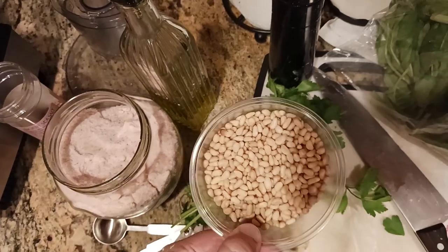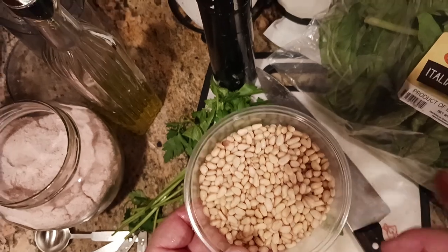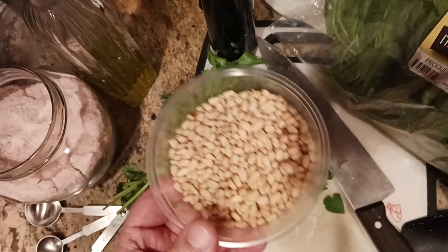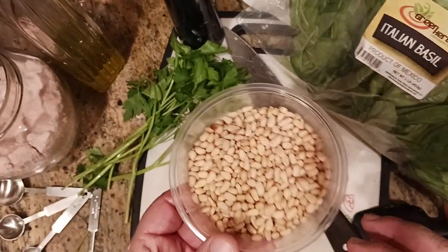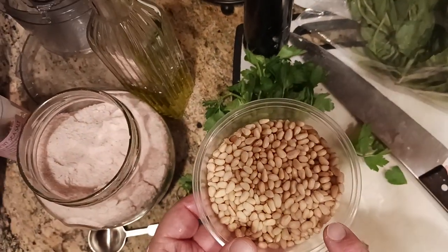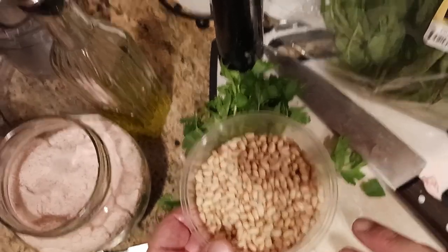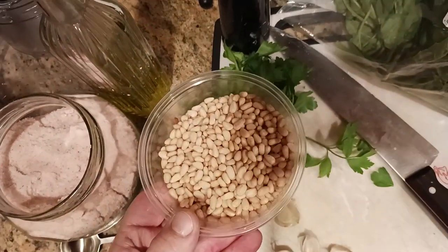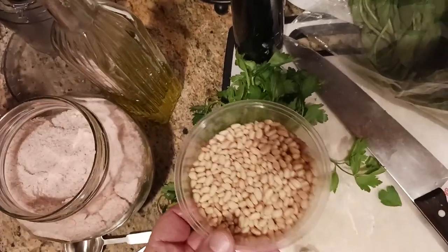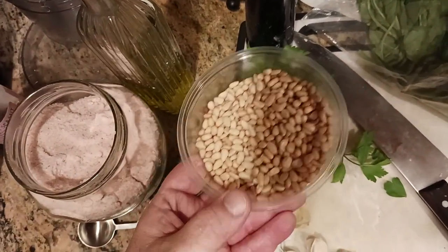If you can't find affordable pine nuts, you only need about a tablespoon of them, which comes out to maybe $4 or $5. If you don't want pine nuts, try walnuts. If walnuts aren't your thing, you could use almonds, filberts, hazelnuts, or cashews — I've used cashews before, which bring their own unique flavor to the pesto sauce.